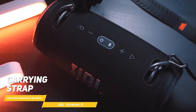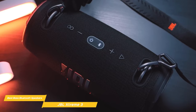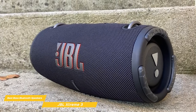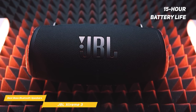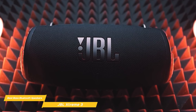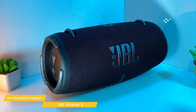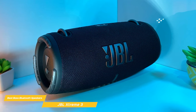It also has a carrying strap with a handy built-in bottle opener and an overall portable design, so you can take it wherever you want to amp up the sound. The JBL Party Boost feature allows you to connect multiple Party Boost-enabled speakers together for an even more immersive experience and added versatility. The Xtreme 3 has a 15-hour battery life so you can party all night without worrying about running out of juice, and you can use the included USB port and charging cable to charge it up quickly. The Xtreme 3 has Bluetooth 5.1 connectivity so you can easily stream music from your phone, tablet, or any other Bluetooth-enabled device.